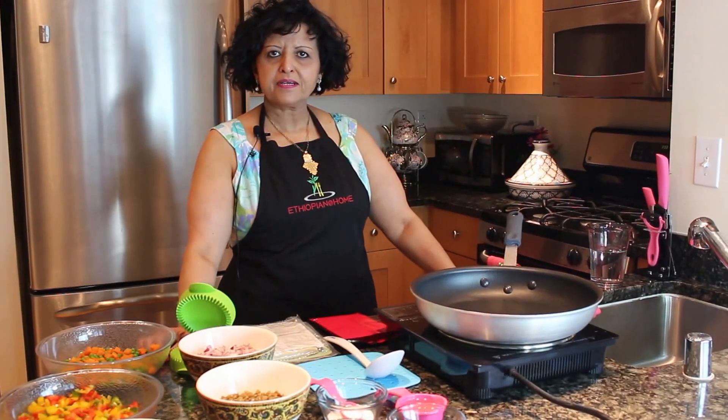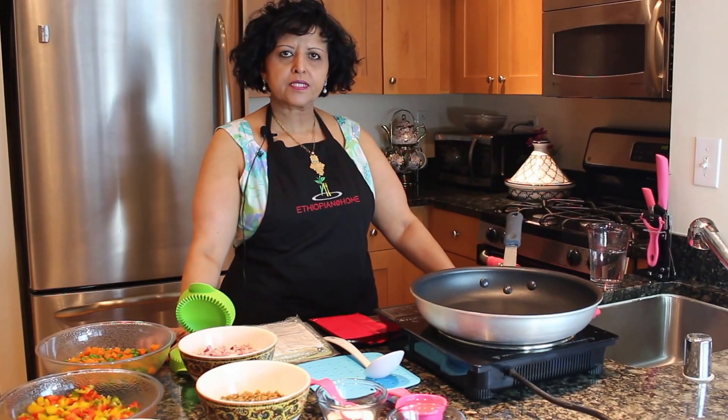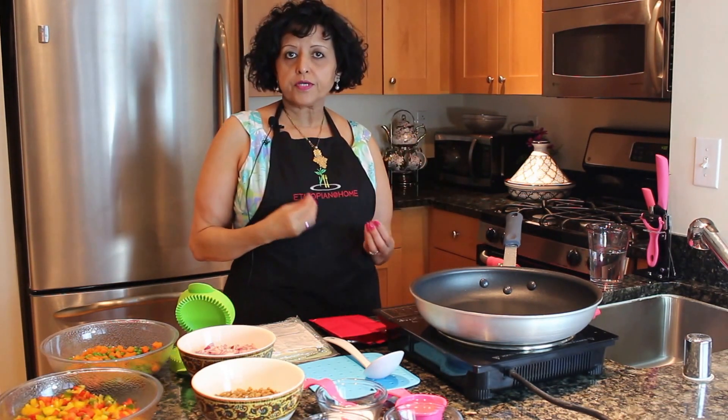Hi everyone, this is Sevla. Thank you for joining us for another segment of Etiopan at Home. Today's episode is part of our Meatless Monday. Today I'm going to make vegetarian Sambusa. I'll walk you through the ingredients.